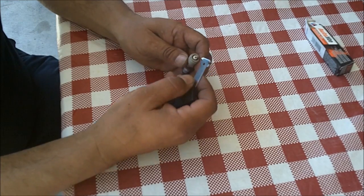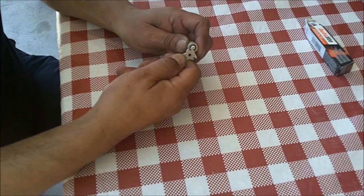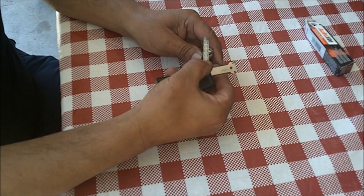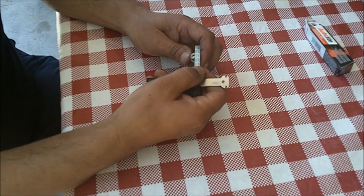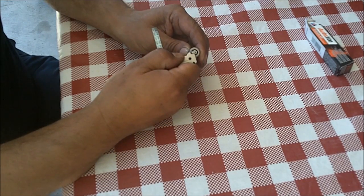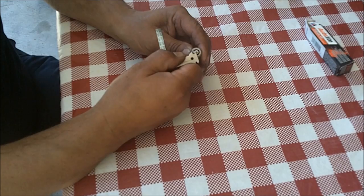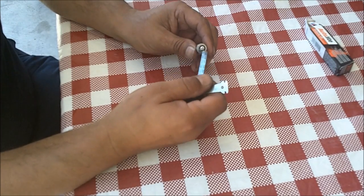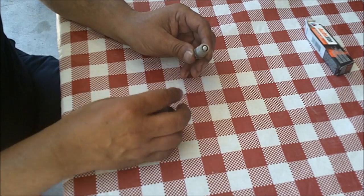When you gap it, make sure you're careful how you do it. I get the open end and bend a little bit, then check to see if I got it. A little bit at a time. They say not to gap these because they're pre-gapped, but the box says make sure it's gapped to specifications — so that's what I'm doing. It may take a little bit, just do it a little bit at a time. Now I already pre-gapped all the other ones, so I'm ready to install them in my car.